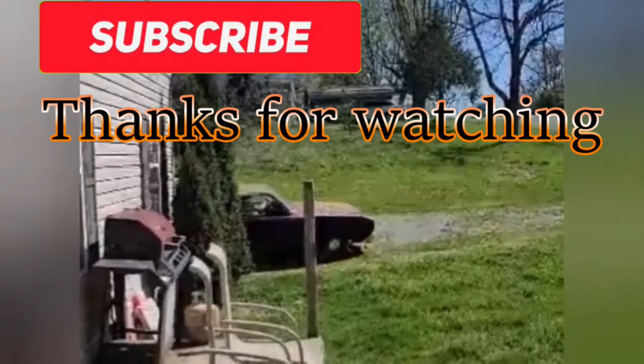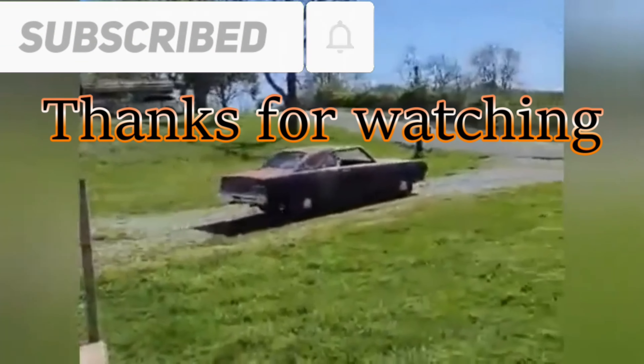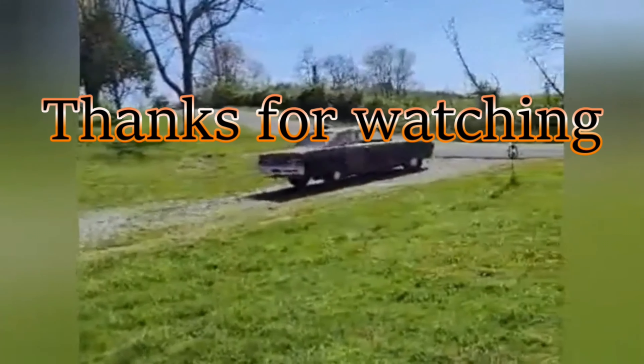Hey guys, welcome back to the channel. It's a nice rainy day here so I decided to try to get some work done in the shop. I'll show you what I'm working on.